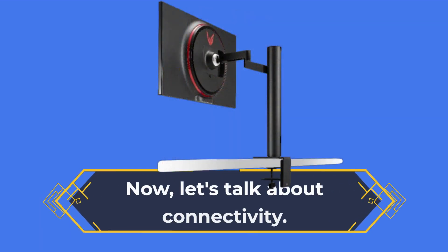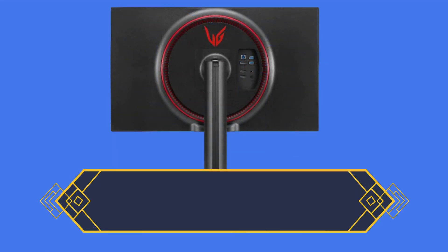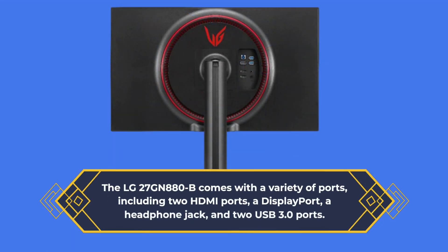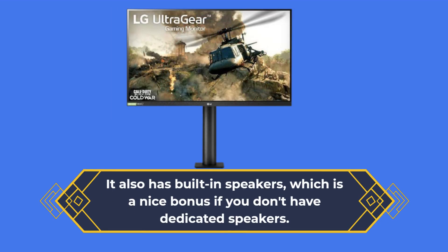Now let's talk about connectivity. The LG 27GN880B comes with a variety of ports, including two HDMI ports, a DisplayPort, a headphone jack, and two USB 3.0 ports. It also has built-in speakers, which is a nice bonus if you don't have dedicated speakers.